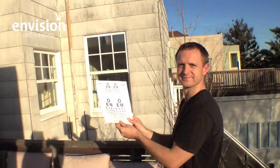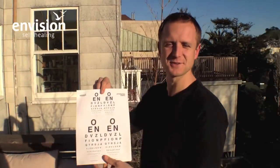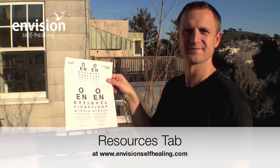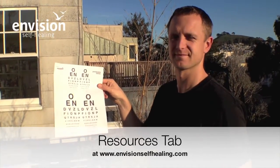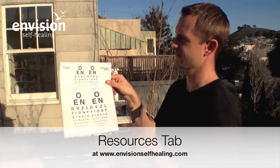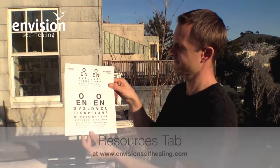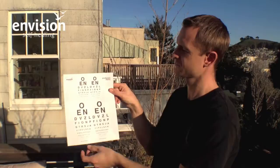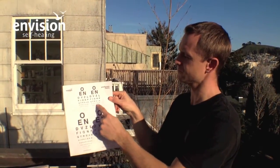So in this exercise we're going to be working with the presbyopia charts, and Will's going to be demonstrating those. Hello everyone, nice for you to join us on this gorgeous San Francisco day. You can look for these presbyopia charts in the resources section of EnvisionSelfHealing.com, and I've printed out the 10-foot chart smaller and put them side by side in two sizes on the front page.